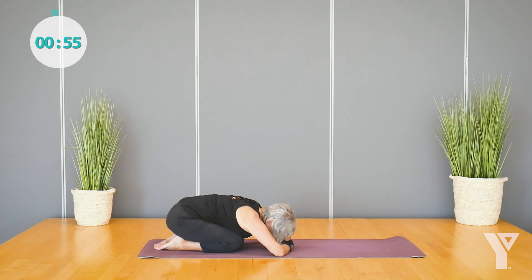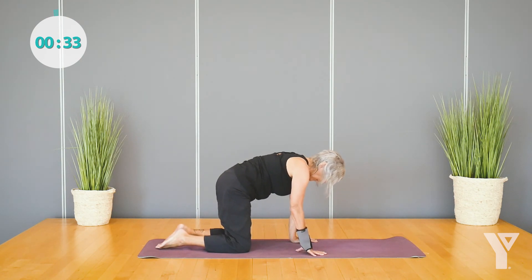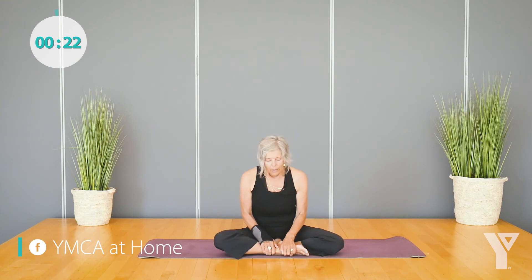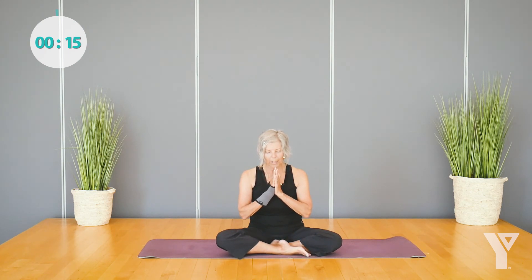Let's do two more like that — inhaling up the spine, exhaling down the spine. Then let your hands come back underneath your shoulders and press up to tabletop. You can cross your ankles and roll over your feet to come to a comfortable seat on your mat. Bringing your palms together in front of your heart center. May your yoga practice bring strength to your body, peace to your mind, and love to your heart. Namaste.